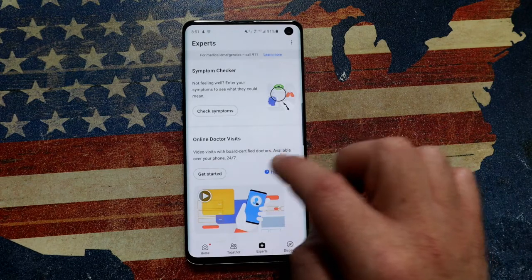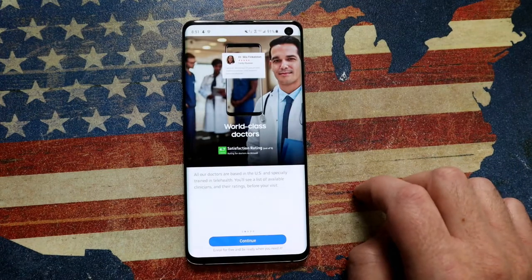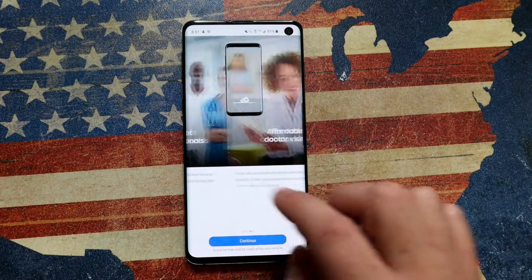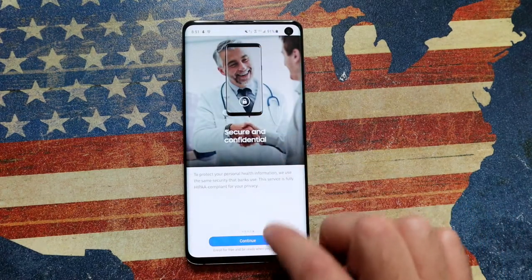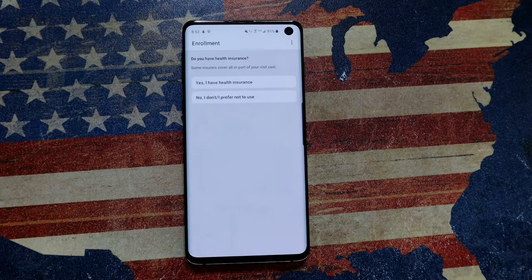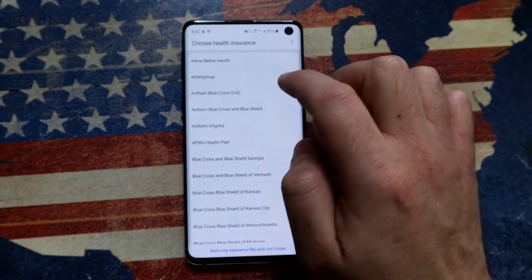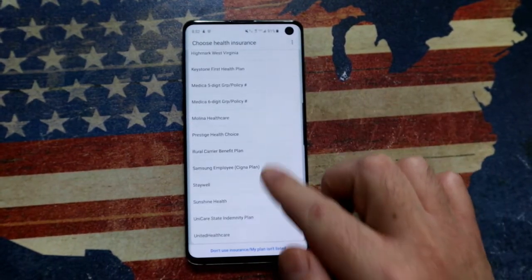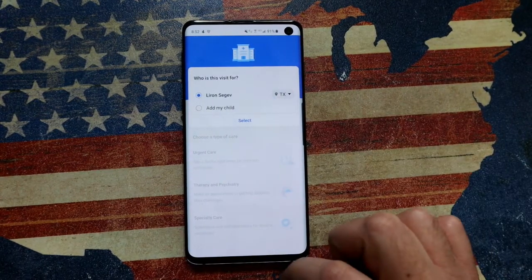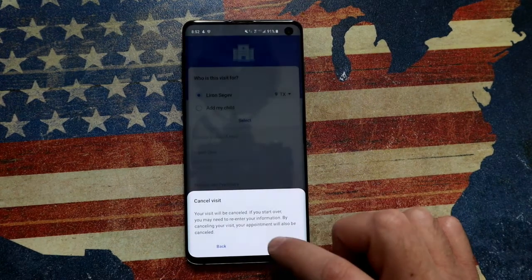If you want to see a real live doctor and get a real consultation, it does that too. It has the option to speak to a real expert — this is the whole telemedicine thing coming to life. You'll be connected with someone who can really help you, just like making an appointment and physically going to see a doctor, but through the phone. It starts with questions like whether you're insured and what your insurance is — you select from a list of US healthcare providers. You also have the option to proceed without using your healthcare insurance.